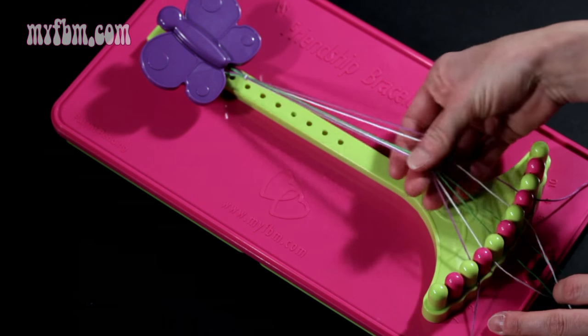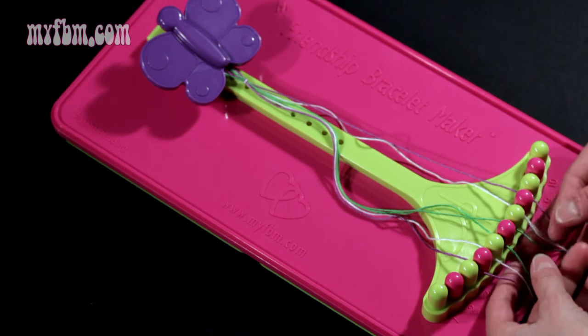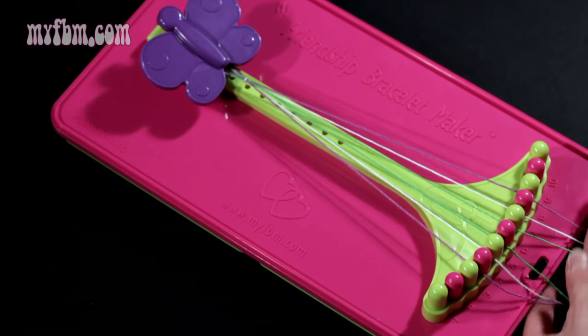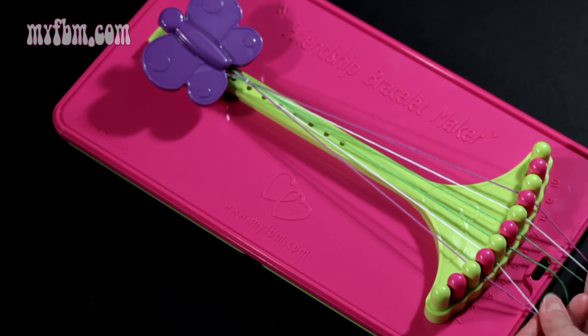What you're going to want to notice is that these strings will become loose at times as you make your bracelet. So what you need to do to adjust the tension is just pull the strings towards the end — towards the numbers actually — to tighten up your strings.